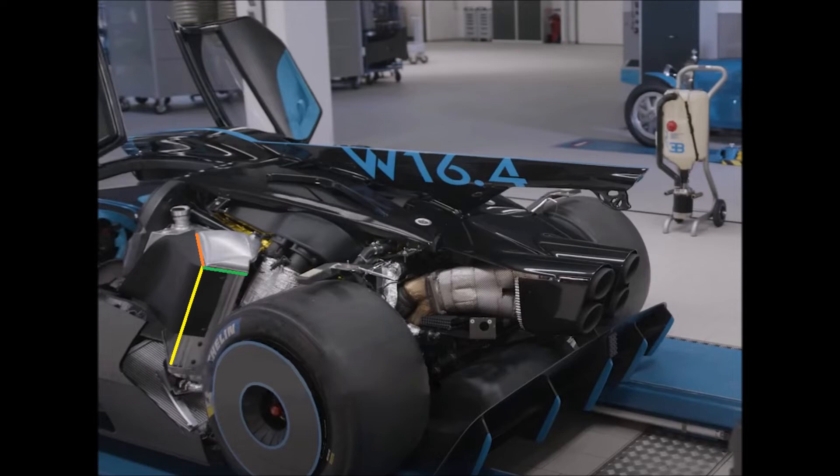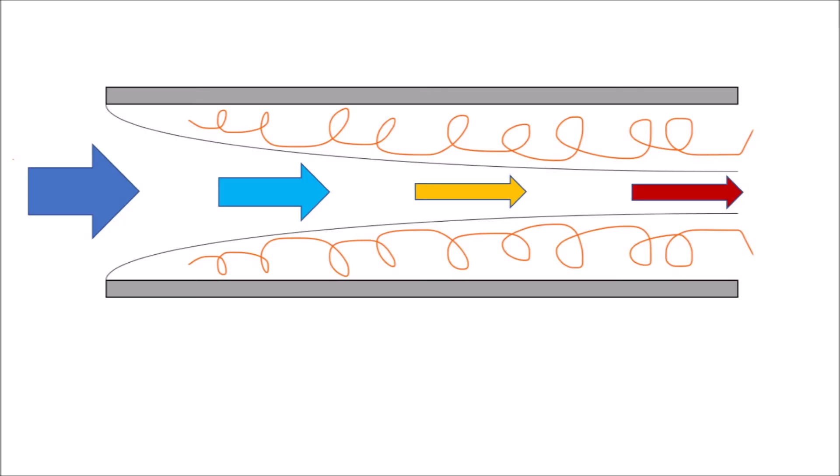More depth gives you more volume and cooling, but it's also reducing the efficiency. Because while the air is flowing through the intercooler, it's getting warmer and the temperature difference is decreasing, which means less cooling performance. Additionally, the boundary layer within the radiator is getting bigger and increases drag.